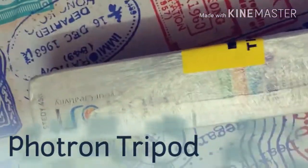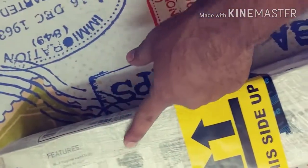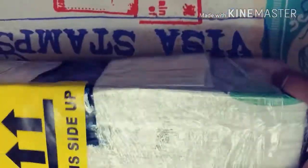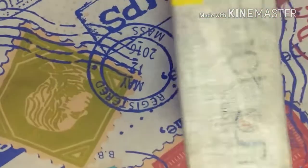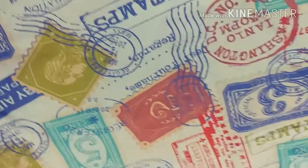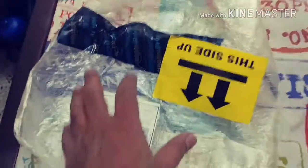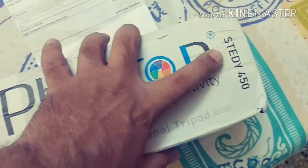This is where the tripod is — it's the Photron brand. I ordered this on Amazon at a really very economical price. Let me cut open this safety wrapper. I've opened the bubble wrap and here's the box. This is the Photron branded model, the Steady 450.